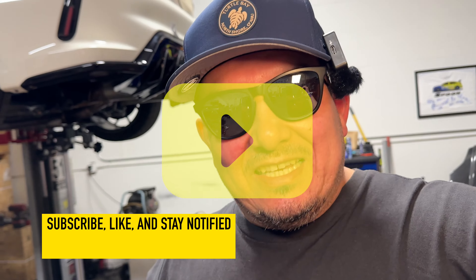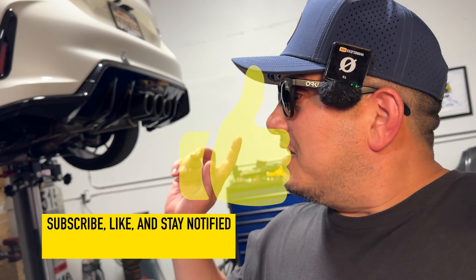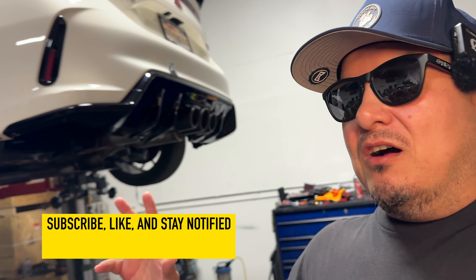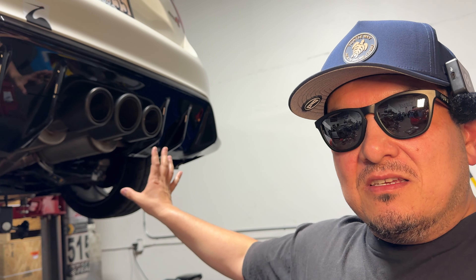All right boys, we're back at it again here at the shop with the FL5. We're gonna be taking off the Magnaflow exhaust. Shout out to Magnaflow.